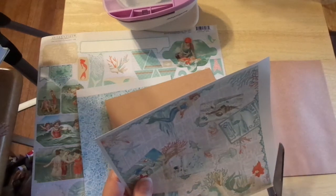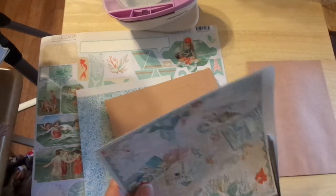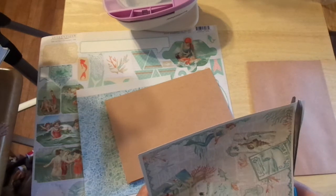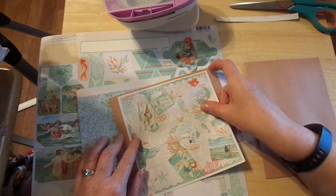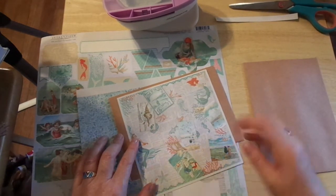I wonder if I can just trim it with a little bit of edge itself. I'm not going to talk a whole lot here, because I actually have to pay attention. I hope I get this straight — I am better with the trimmer than I am with scissors. Not bad. That is charming. And I hate to cut through those ladies, but it's going to be.